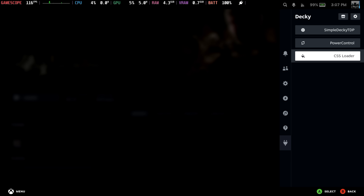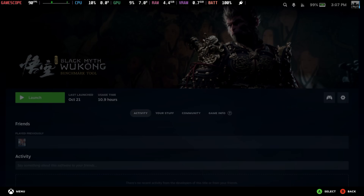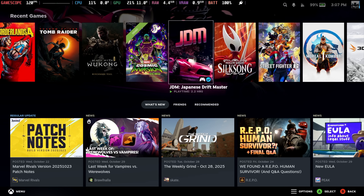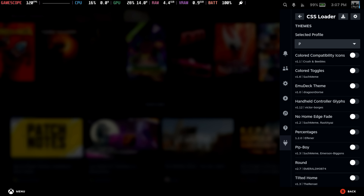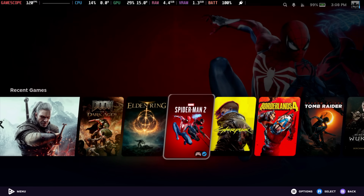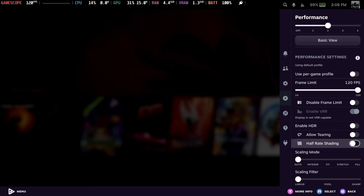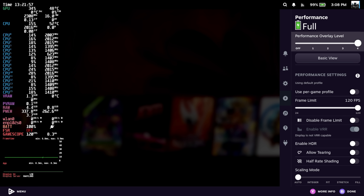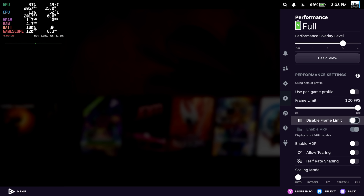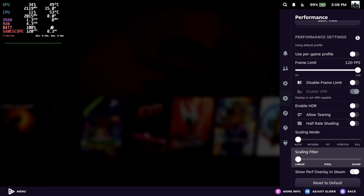Another thing I personally like doing with these handhelds is full customization. Right now we've got that basic Steam Deck look, but if I head into my CSS Loader I've set up a profile — now we've got a totally different look, and I just love the way it's set up. We can also get the on-screen overlay, disable the frame limiter — I'm up to 120Hz connected to my game capture right now — and set up the scaling mode and scaling filter if that's something you want to do.